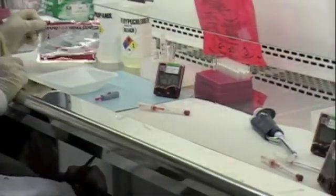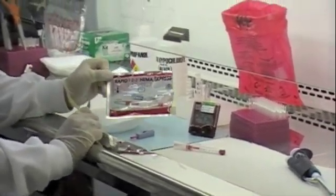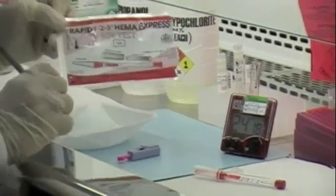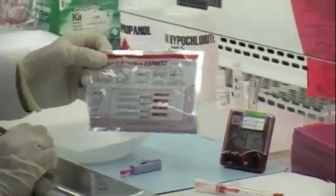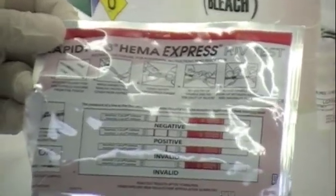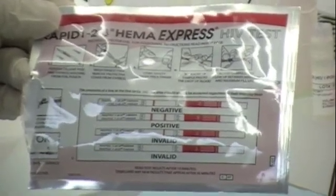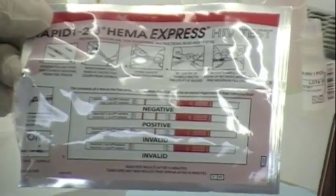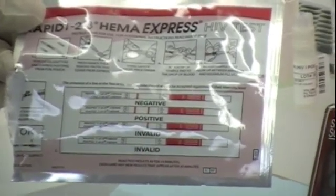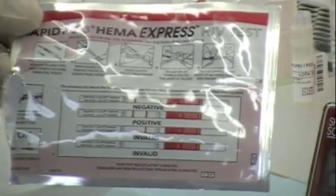The express HIV test pouch provides a full description on the back of the test explaining how it is administered and how the results are interpreted. Please always refer to the back of the pouch for a quick explanation of how to do the test. Each test is also accompanied with an insert page that explains how the test is performed, how the results are interpreted, and additional useful information.